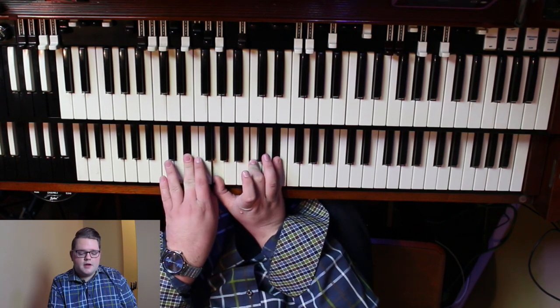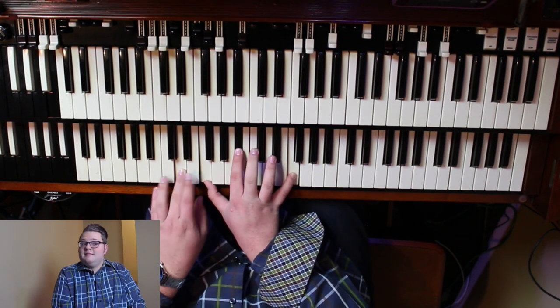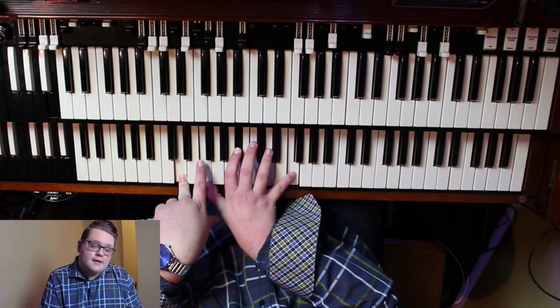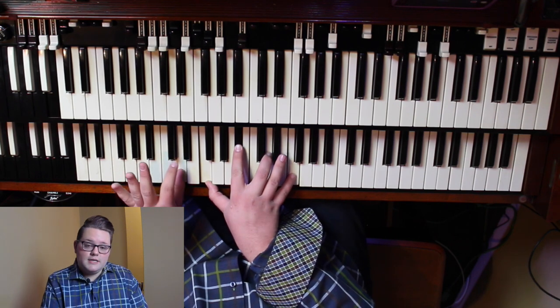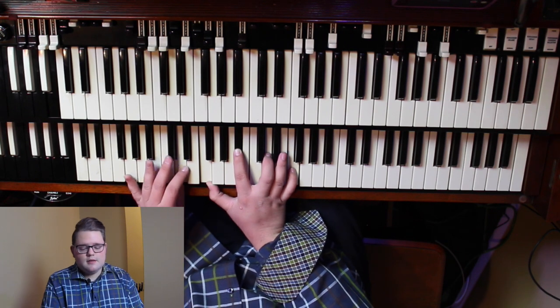I'm just playing a regular C minor right there. Now let's walk it up again. I've got a five over seven. My right hand is playing the five, which is B flat, F, B flat, D, F — over D. My foot is also playing D.